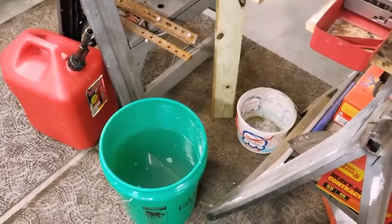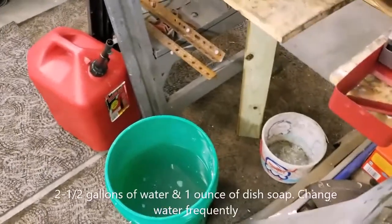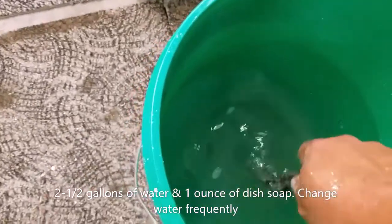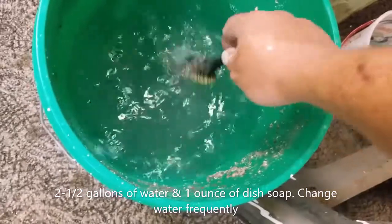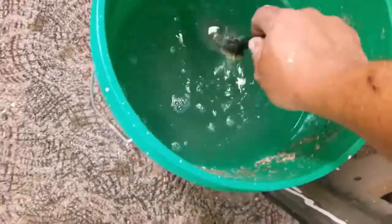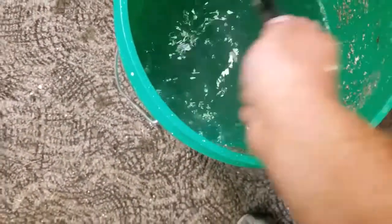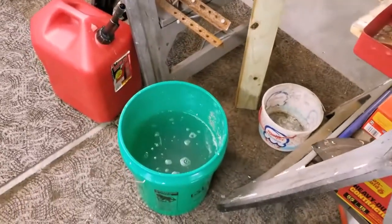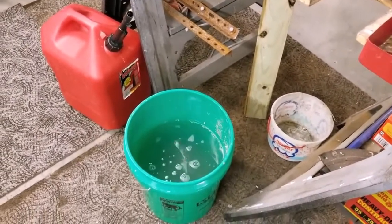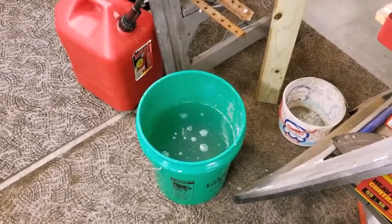Another thing worth mentioning: I've got a five-gallon bucket with dish soap in it. This is where I wash my brass brush — I tap out all the garbage on the side to keep the brush clean. You also get a lot of this stuff on your arms and hands, so I dip in there and wipe down with a clean cloth. I highly recommend using gloves when doing this — it's probably something you want to do.